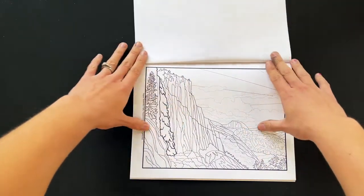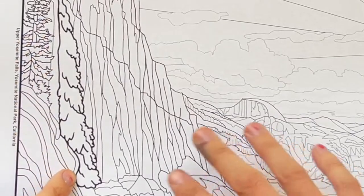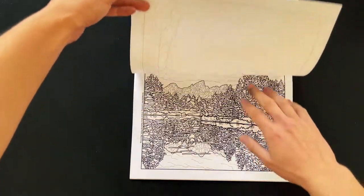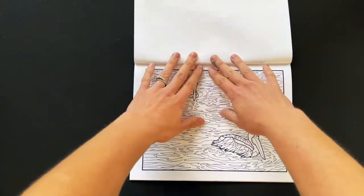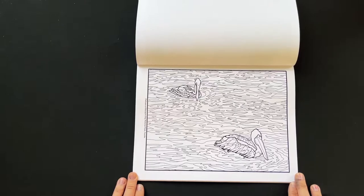This one is Yosemite Falls, the waterfall in Yosemite National Park — you can see Half Dome in the background. This is probably the most detailed one we have. These are some pelicans I saw at Biscayne Bay National Park in Florida.